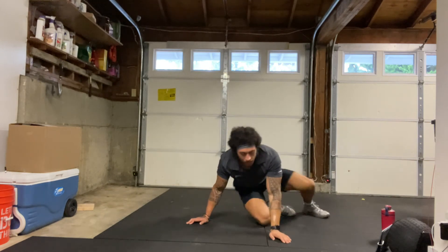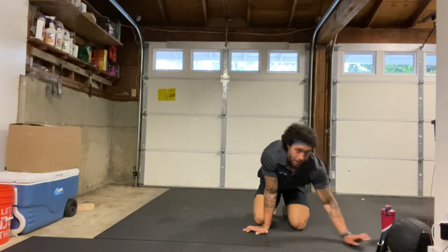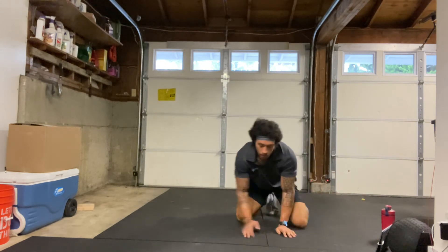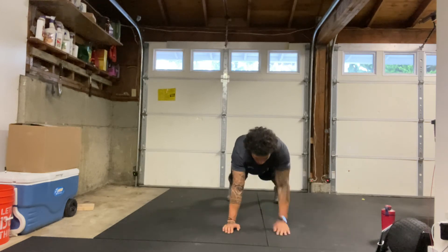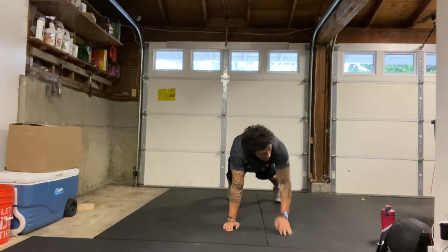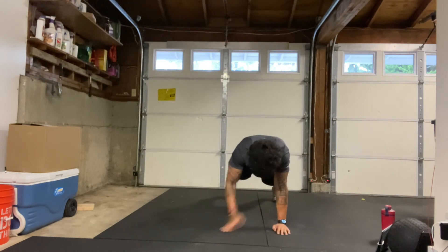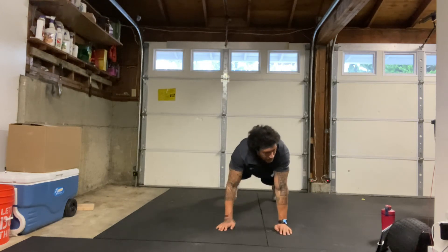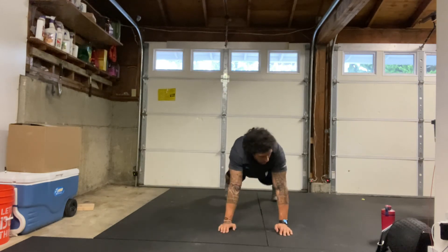Alright, shoulder taps next — 45 seconds, max reps. This is going to be our last exercise before the cool down, so make sure you get max reps as many as you can. In that push-up position, starting in 3, 2, 1, here we go. Max shoulder taps, finish strong. Keep that core tight, squeeze that belly button in. Max reps. We got 20 seconds to go. How many can we get? 15 seconds. 5, 4, 3, 2, 1, and relax.